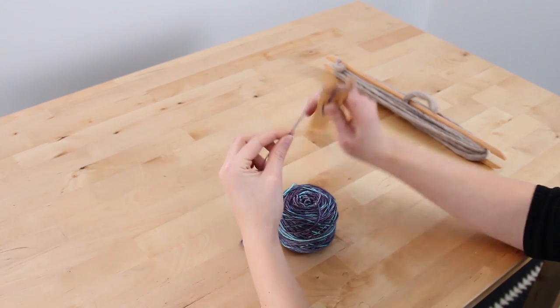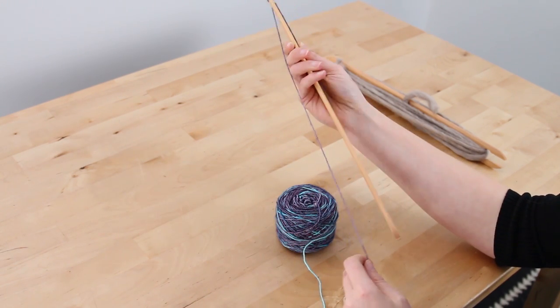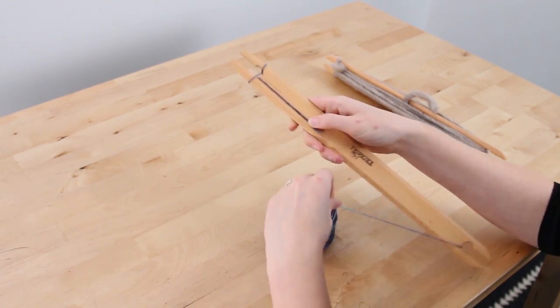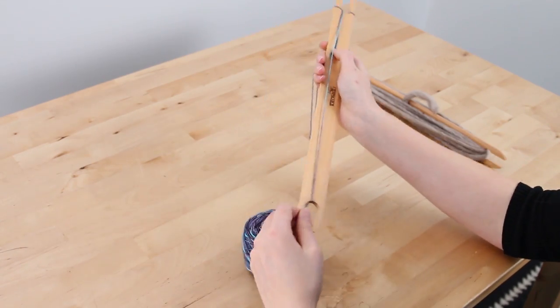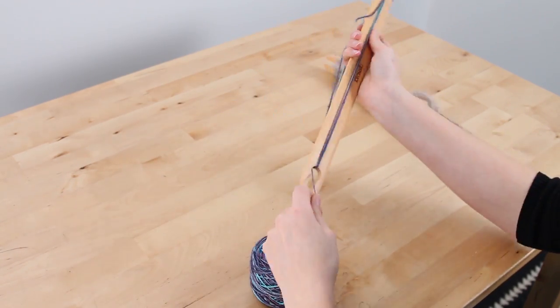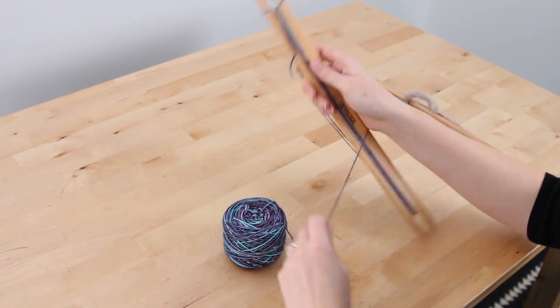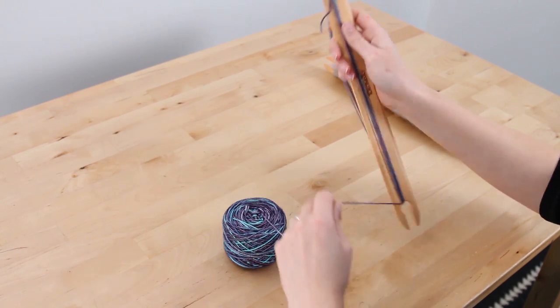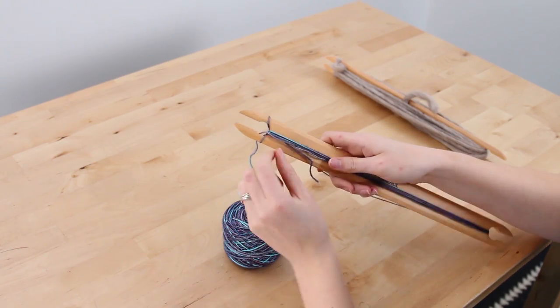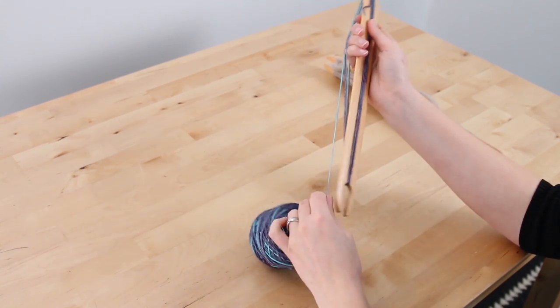Again, keeping our fingers next to the wood, we're going to wrap the yarn around the shuttle stick, just like this, up and down, until you either fill up to the notch or you have about three quarters of an inch of yarn on either side of the stick.